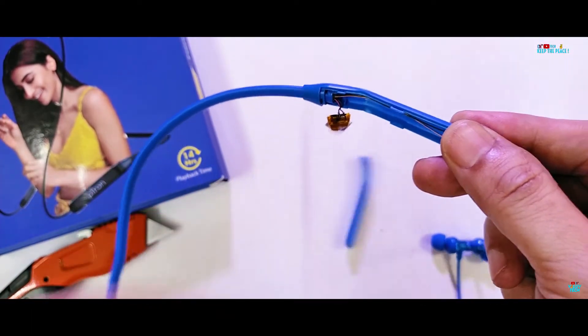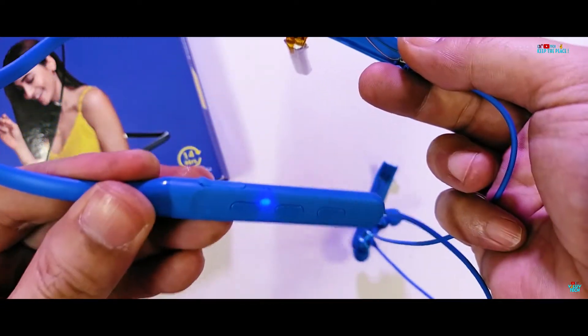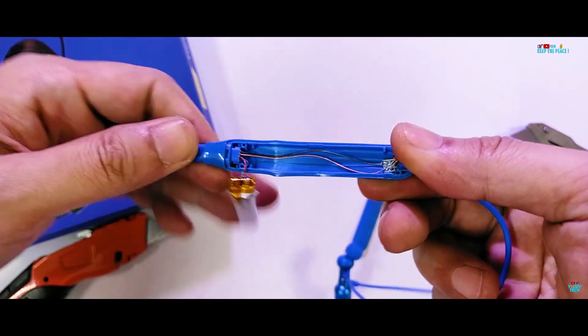It also tells us that this part contains a small battery, which has gotten a bit warm from all the force on the plastic enclosure. The device itself is still functional at this point.